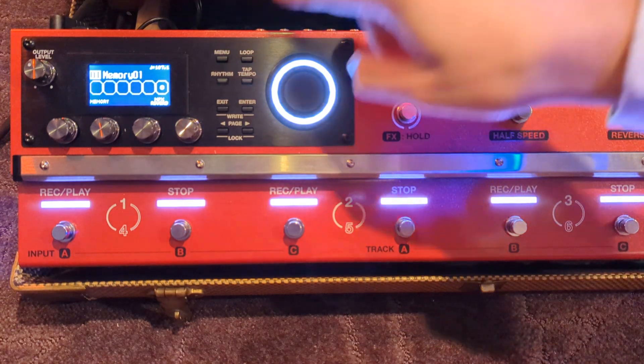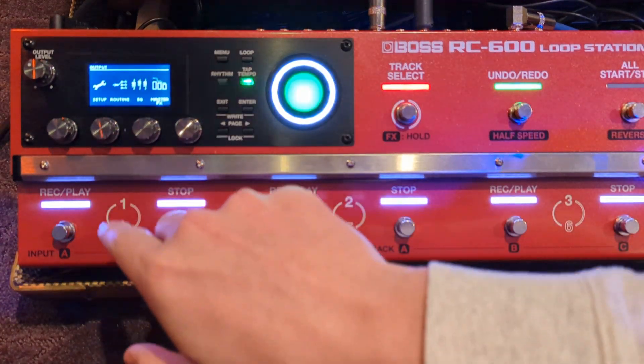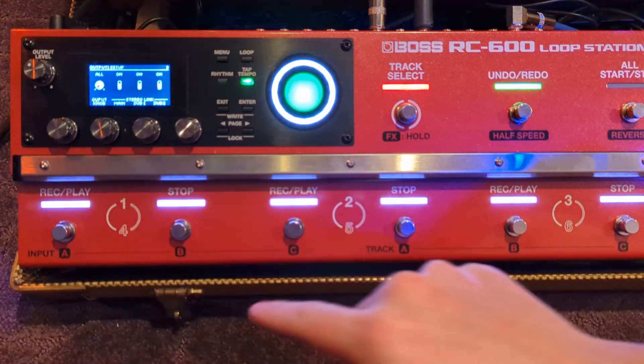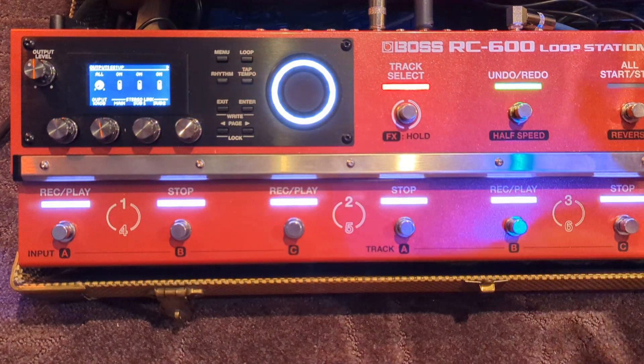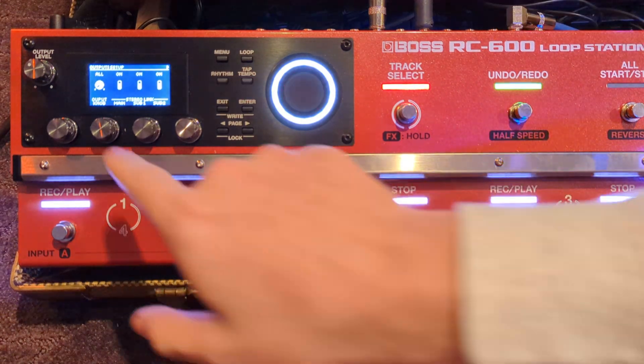So in order to do that, you're going to go to Menu, then go to Output. And rather than going right to Routing, you do have to go to Setup first. Here is the kicker, because originally I just went to Routing and I was like, it doesn't seem like you can do this — there's no setting for mono. It's all in the Setup.